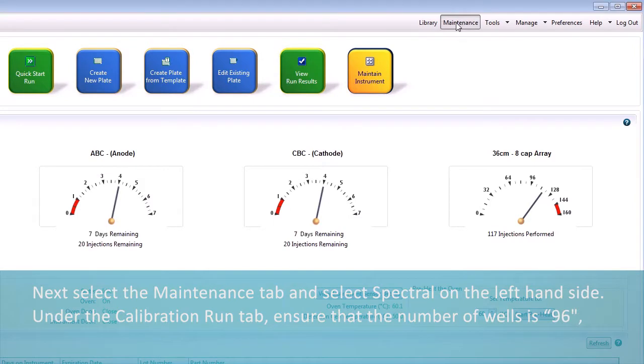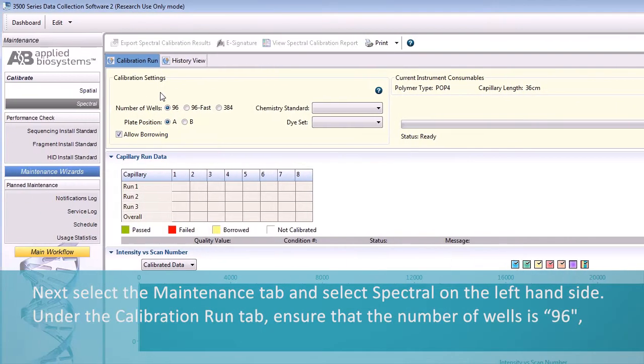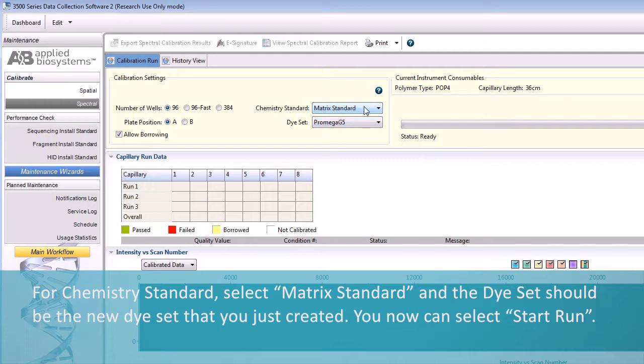Next, select the Maintenance tab and select Spectral on the left-hand side. Under the Calibration Run tab, ensure that the number of wells is 96, the plate position is A, and if your laboratory allows borrowing, that the Allow Borrowing box is checked. For Chemistry Standard, select Matrix Standard, and the dye set should be the new dye set that you just created. You can now select Start Run.